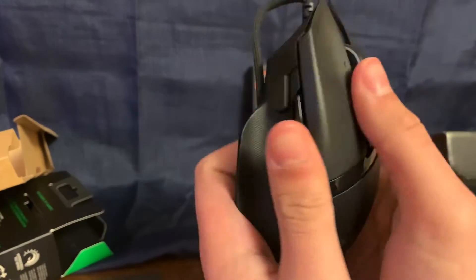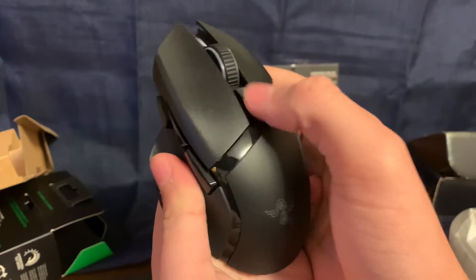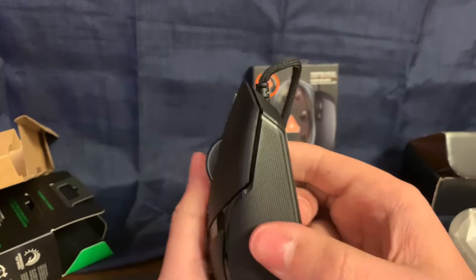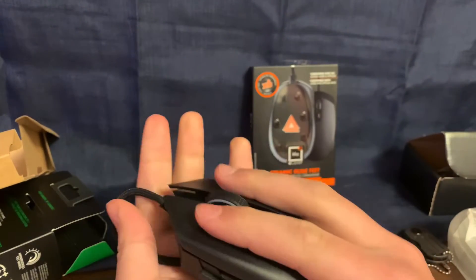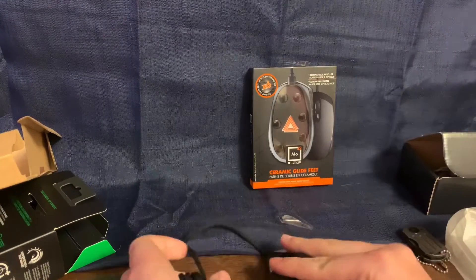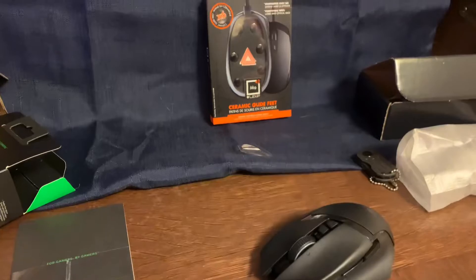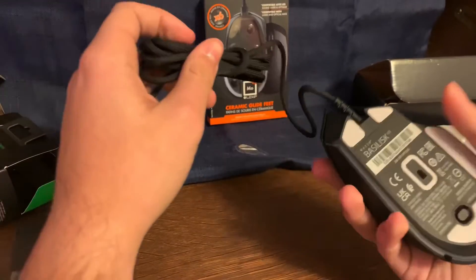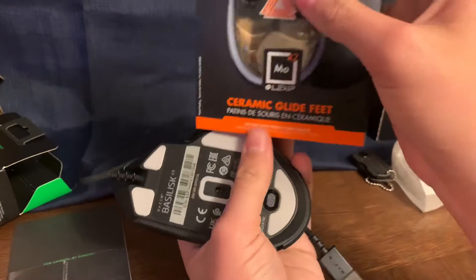As you can see, it has a hyper tilt wheel, so it can move left and right and it actually counts as a button. Then it has two buttons here, and it's a very low latency scroll wheel. It's not the best grip — it's kind of smooth — but it fits very nicely in my hands. My hands are actually very big, so if you've got big hands you'll like it. It spins pretty good — honestly pretty fast.